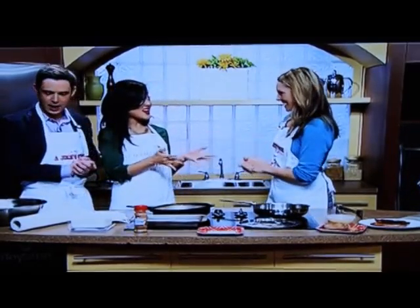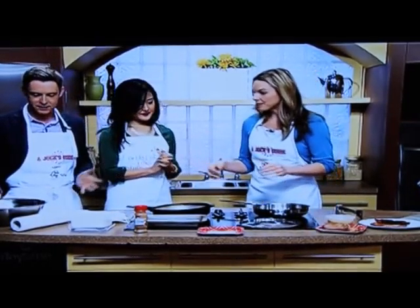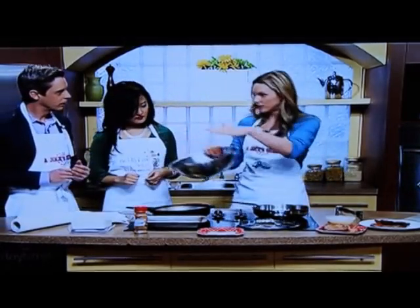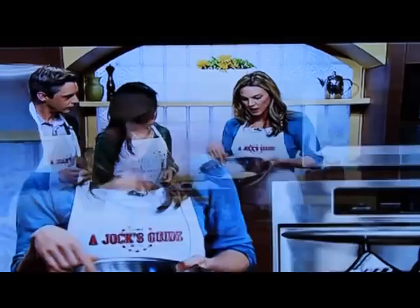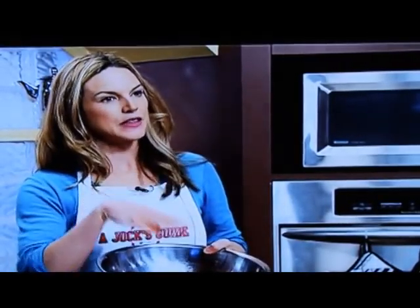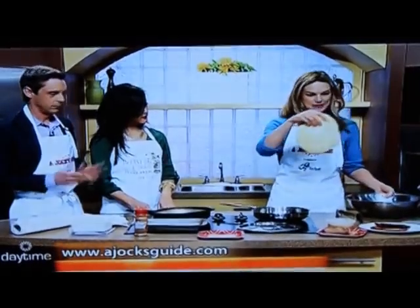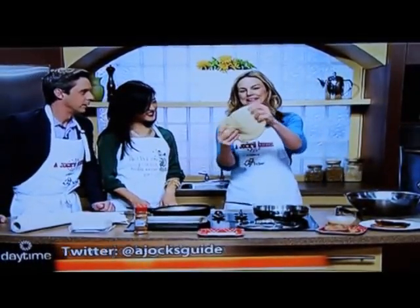You're going to make your version of homemade beaver tail — are you going to put us to work? I am! We can't make the dough during the show because it would take too long, but on the site there's actually a recipe. If you follow it, it's foolproof. You end up with something that looks like this — elastic dough, kind of like pizza dough.